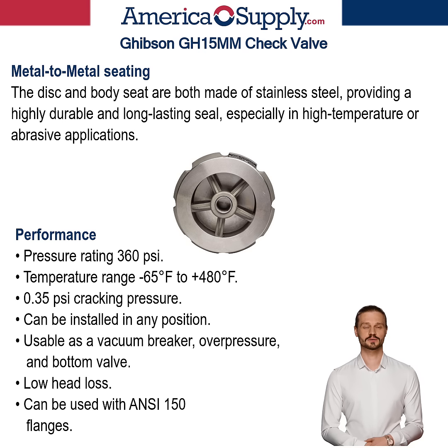Valve performance: rated for up to 360 PSI. Temperature range: minus 65°F to plus 480°F. Cracking pressure of 0.35 PSI, which means it requires minimal pressure differential to open. It can be installed in any position — horizontal, vertical, or downwards — and is usable as a vacuum breaker, overpressure, and bottom valve. Its design ensures minimal head loss, contributing to the overall efficiency of the fluid control system.